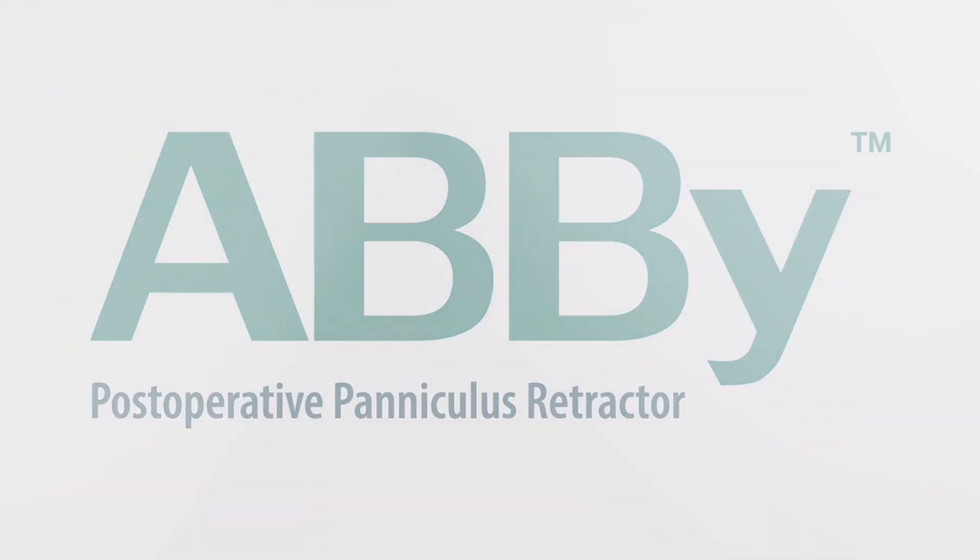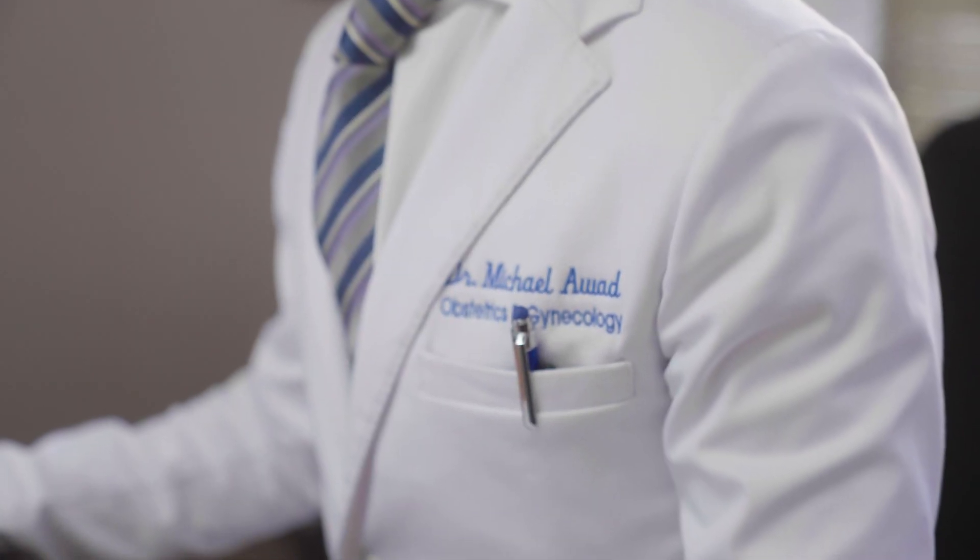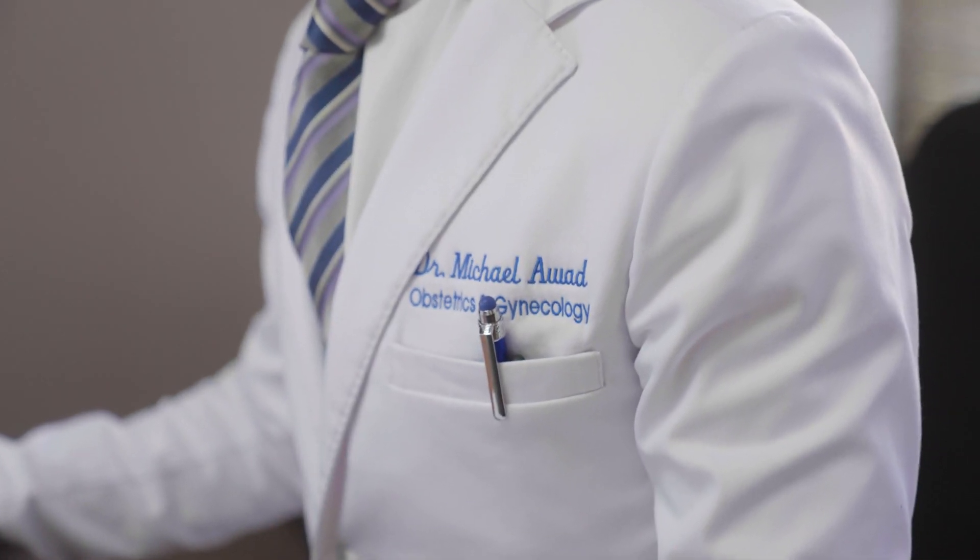The Abbey is a very simple solution to a very complicated surgery for post-operative care, because it allows the incision and the wound to heal in the best way possible, exposed to air and exposed to light. My name is Dr. Michael Awad. I've been an obstetrician and gynecologist here in Chicago for 10 years.